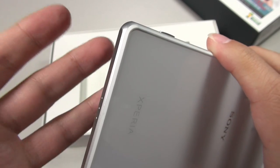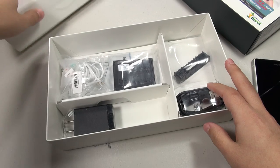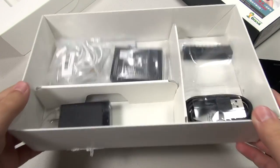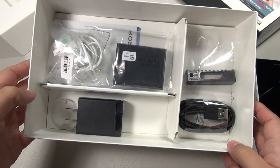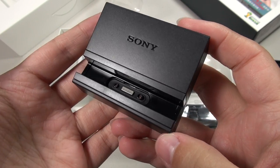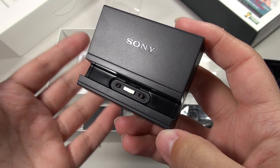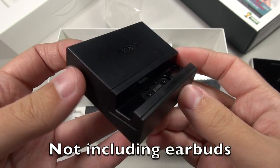If you are worried about staining, get the black one or get the purple one. I mentioned that this did come with quite a few goodies. It's a very big box, but it's very open and almost empty looking inside.